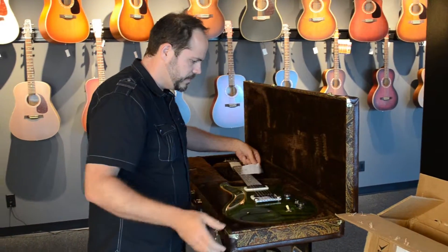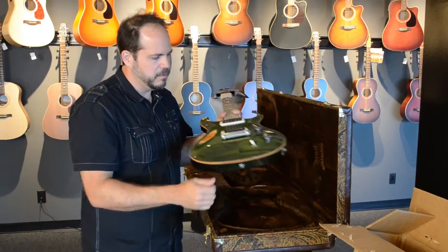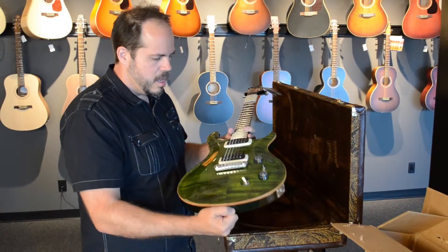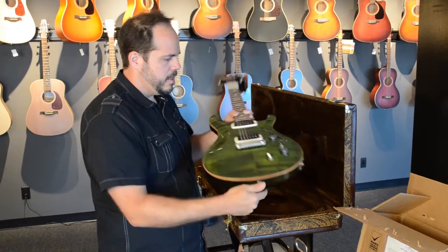Oh, gorgeous. Ordered it in the Flame instead of the Quilt — I prefer Flame to Quilt, though I know it's a personal preference. This color is Jade, and it is gorgeous.